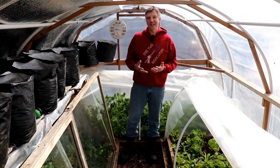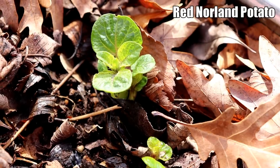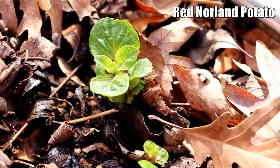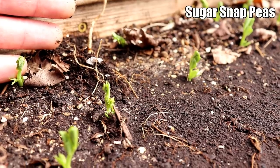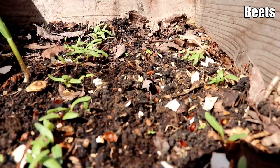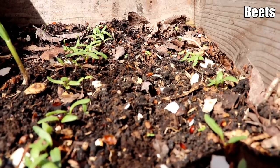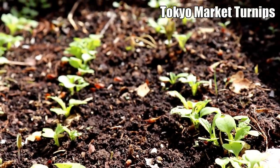In my last video, I planted cool weather crops six weeks before our average last frost date, and those crops are already growing and doing very well. When planting under cover, my rule of thumb is to plant as much as three weeks earlier than normally recommended under a single layer like a cold frame or low tunnel, and as much as six weeks earlier under two layers like a cold frame inside the hoop house.